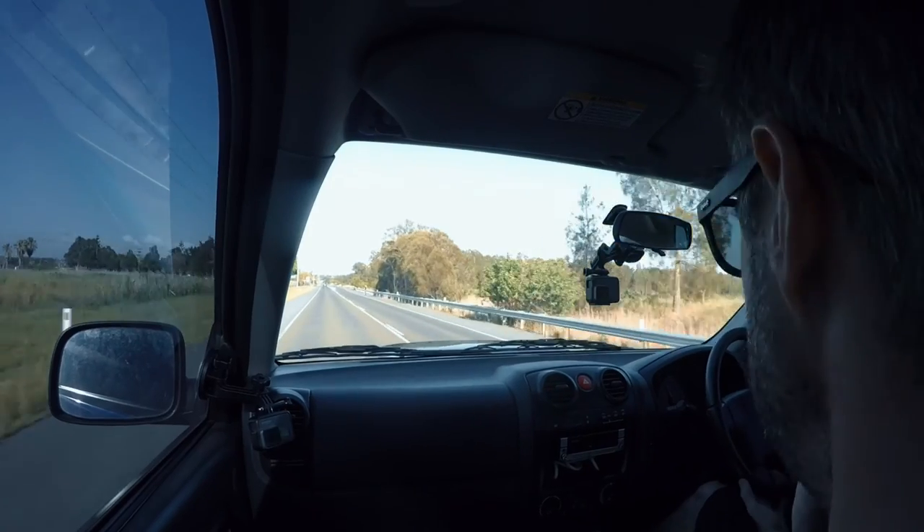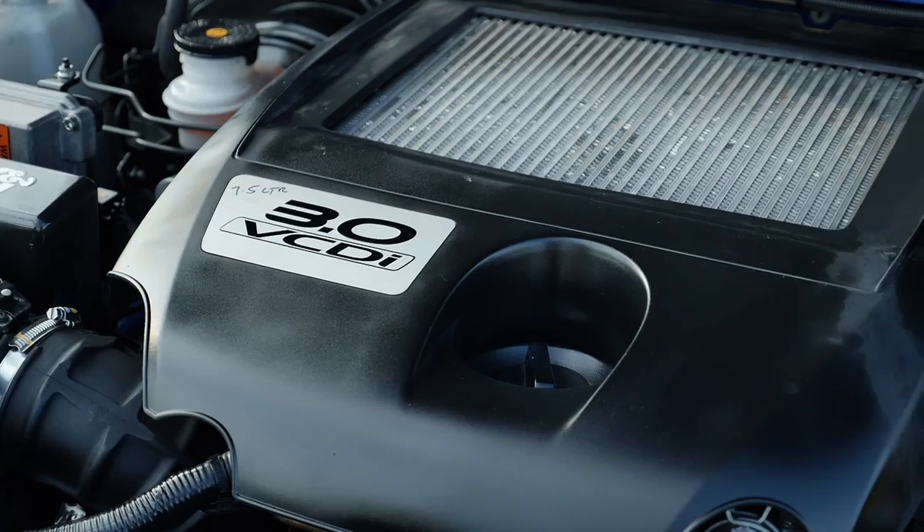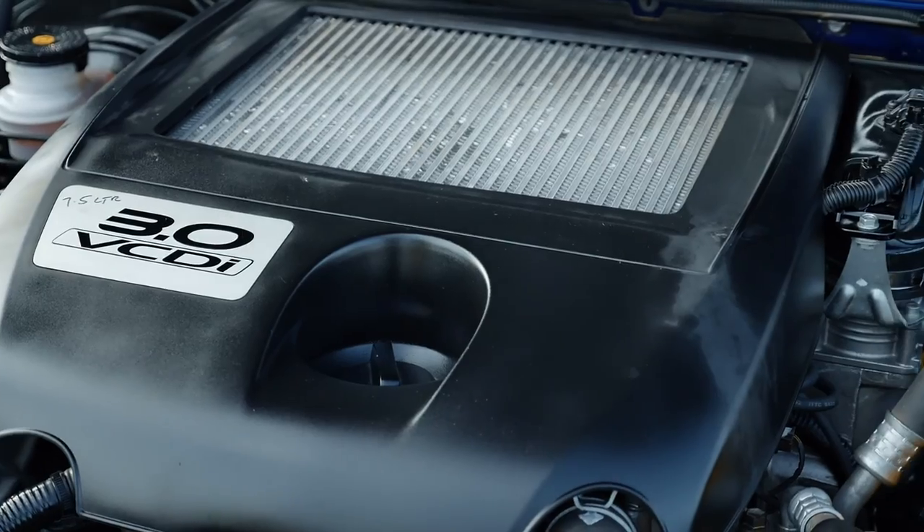Hello and welcome to Zero to Sixty. Today we're in a 2009 Holden Colorado Ute, or pickup for those of you outside of Australia. What we're going to do this week is compare it to the D40 STX that we did last week. This is the three-litre turbo-diesel four-cylinder, so we should give it a good run.